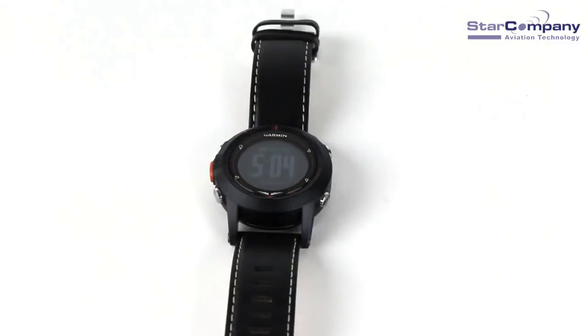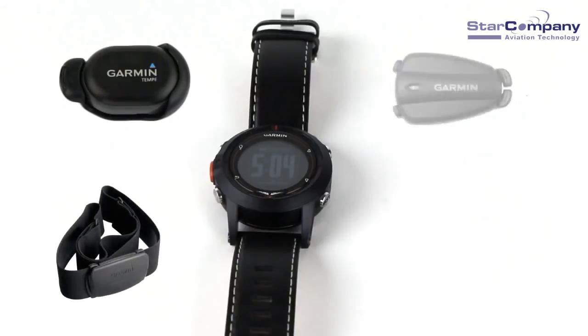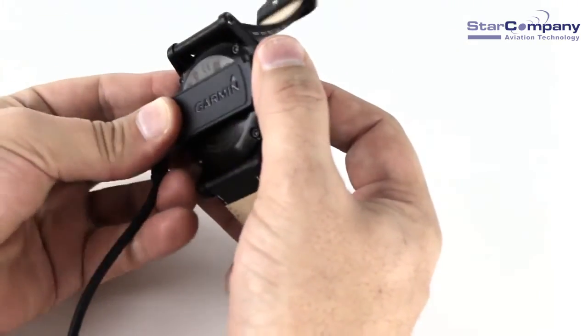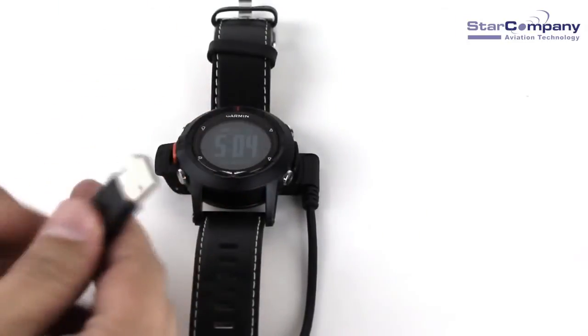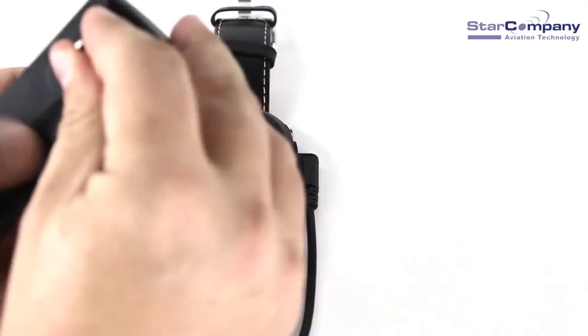The Garmin D2 watch is compatible with any of the Garmin ANT+ wireless devices to add additional functionality, such as the Tempe for more accurate temperatures and density altitude readings, the heart rate monitor, foot pods, and the GSC 10 speed and cadence sensor. The watch has a 500 milliamp lithium-ion battery that will last up to 5 weeks without recharging in normal watch mode. In GPS mode, you can expect about 16 hours of battery life. To charge the D2, you just snap on the power adapter and connect it to a computer via USB or to a wall charger.